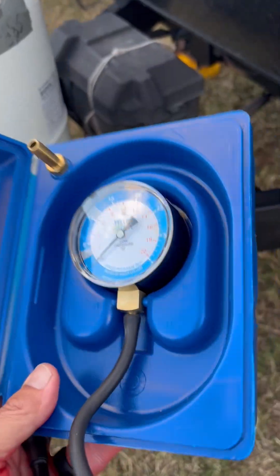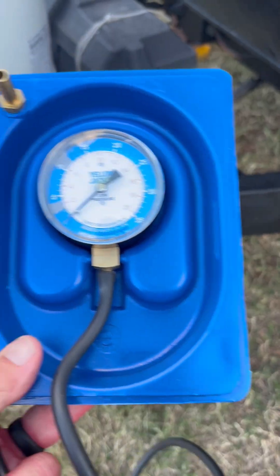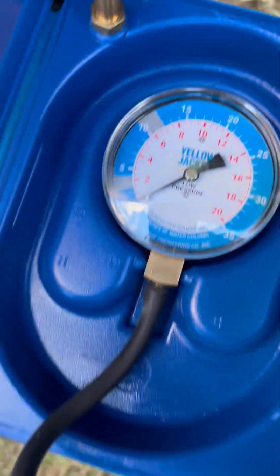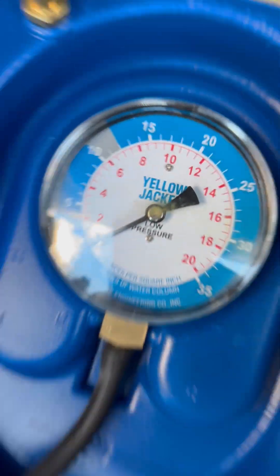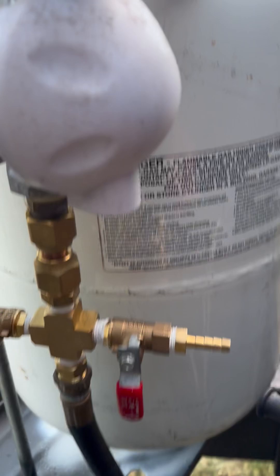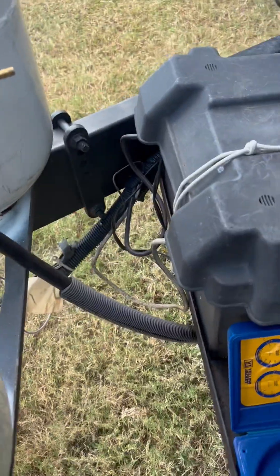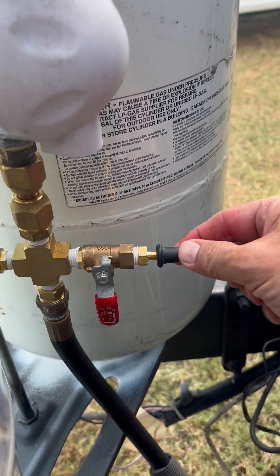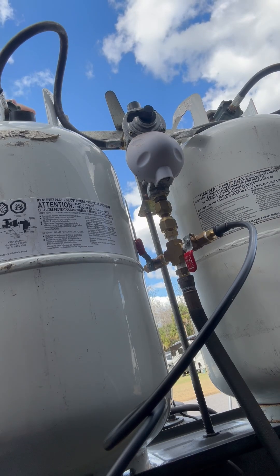Okay, so gas pressure test kit — yellow jacket. Set that up right there and get a clear view of pressure readings, and attach this end of the tube to the fixture. Okay, I'm up here and I'm turning on the gas.